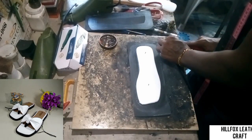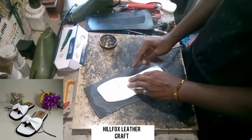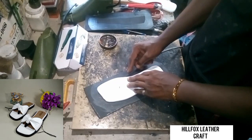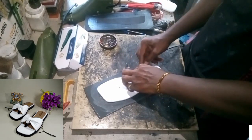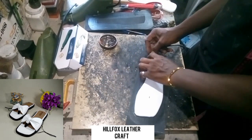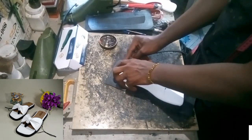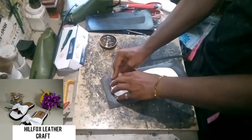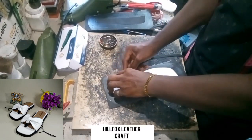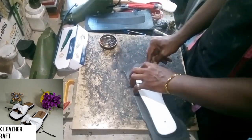Make sure the tip of your welt is in shape, and then we start our welting. Watch closely to see where I am starting the welting from — the position where you start welting from is very important, so take note of that. We are going to do that gradually until we get to the other edge of the welt.